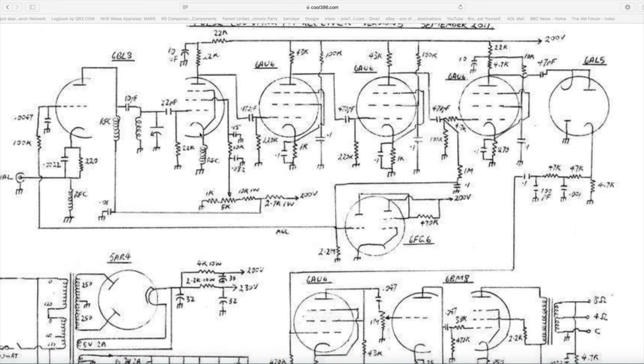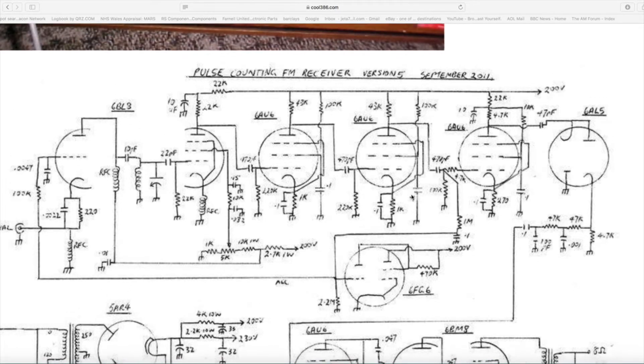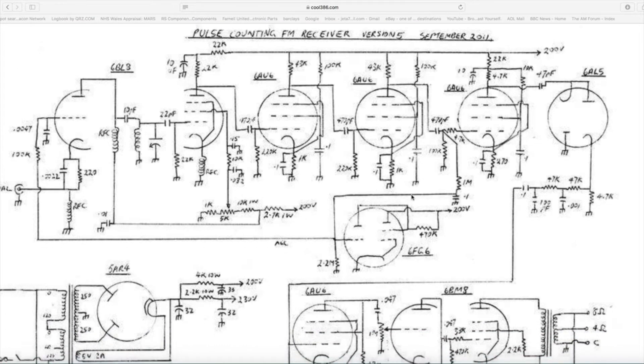So that essentially explains how a pulse counting radio works. There are one or two good YouTube videos on it — if you search 'pulse counting FM radio' they explain how it works in quite good detail. And as I said, if you go to cool386.com he's got loads of interesting circuits and a lot of information about vintage tech in general.